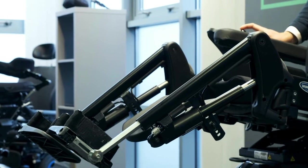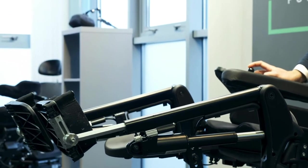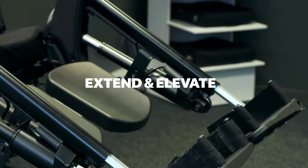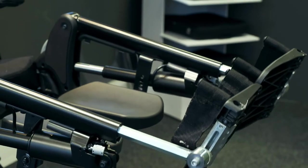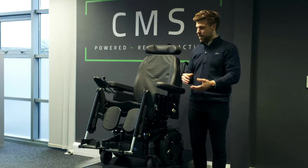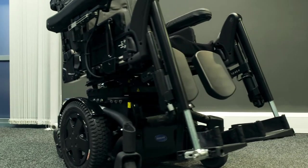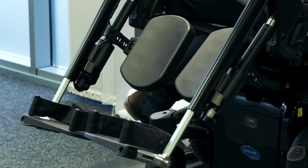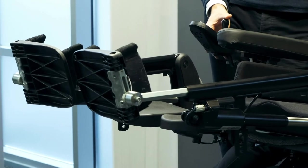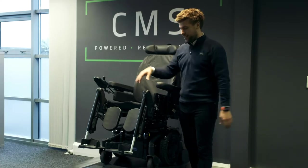What's nice about these particular leg rests is that not only are they individually elevating — so you can have one at a different angle to the other — they also extend as well as elevate. This is extremely important, because as we go into a full elevation, if they didn't extend, our knees would be up in the air. It's important that when they elevate they also extend, to keep the upper leg and lower leg nice and flat on the supported cushion surface.